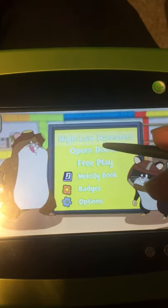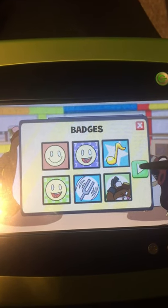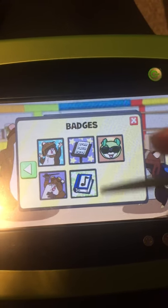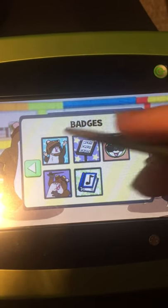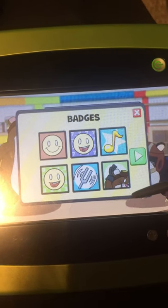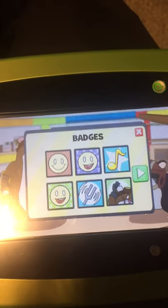Tap your choice with the stylus. Badges — play well to earn badges for points. Bravo! You completed all sub-levels and filled all slots in the melody book and earned this badge. Master Tuner — you got ten correct answers in High-Low Hamsters and earned this badge.